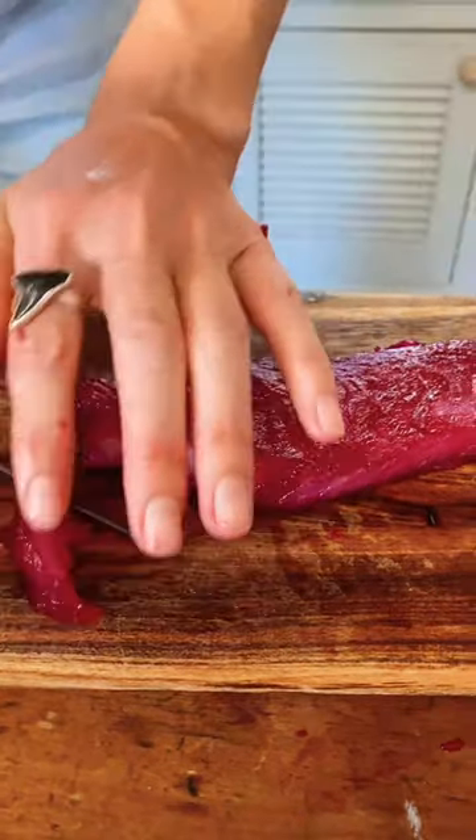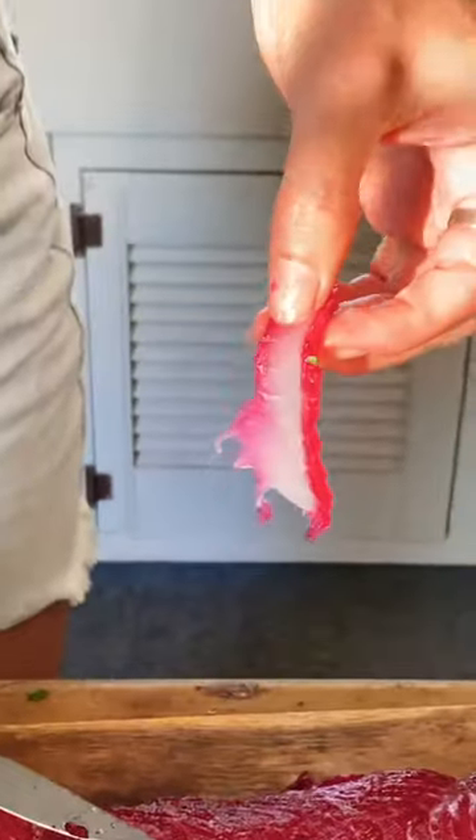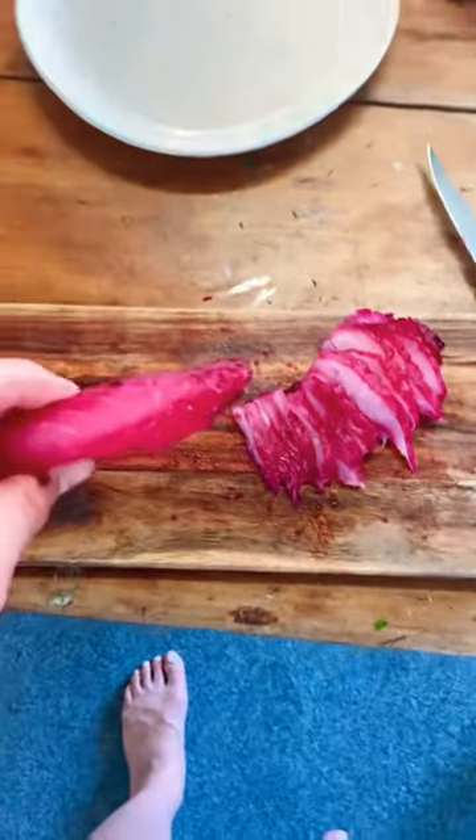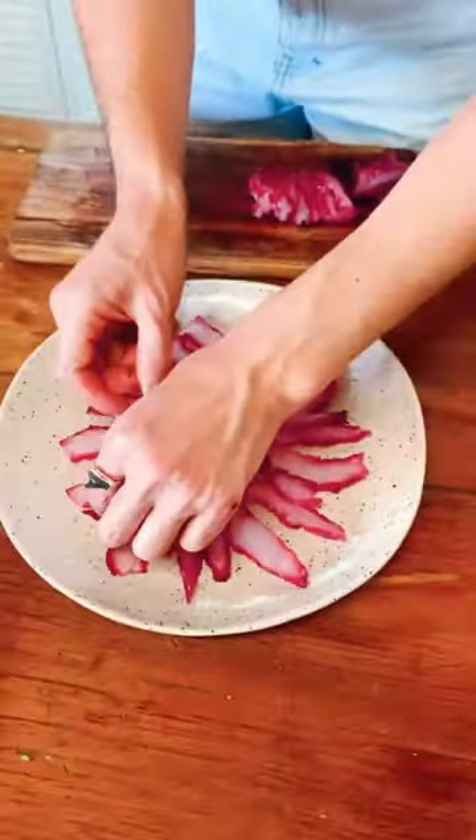Then start slicing. A pro tip is to put a plate in the fridge so you can arrange the slices on a cold plate. The color is absolutely beautiful and it just is such a show-stopping and easy dish.